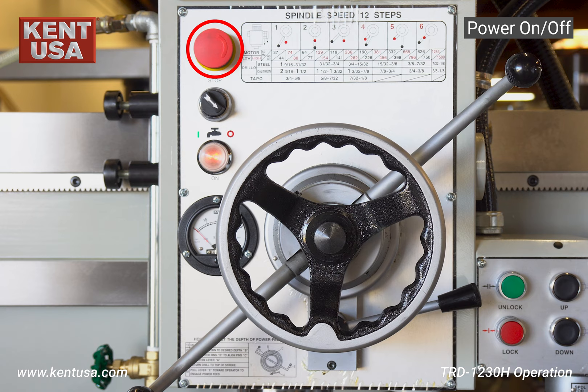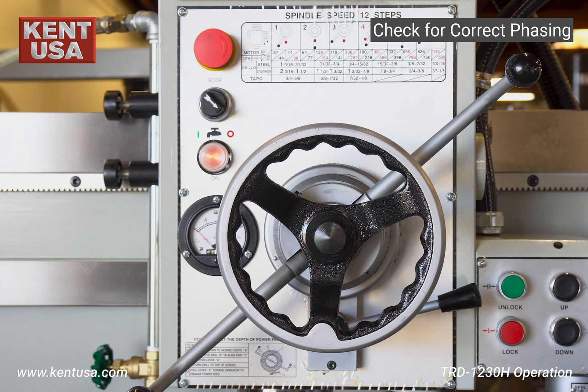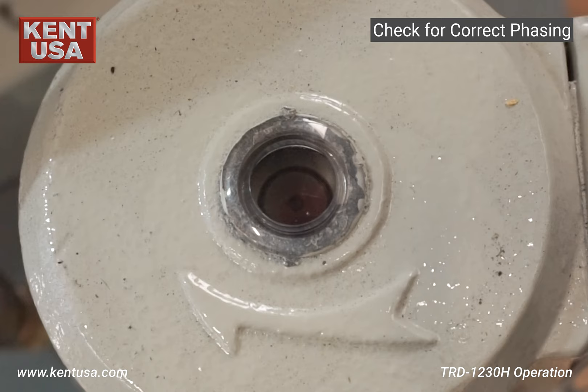To turn on the machine, release the e-stop and check that the power indicator light is on. Next, check for correct phasing by momentarily turning on the coolant pump. Make sure that the coolant pump is rotating clockwise.